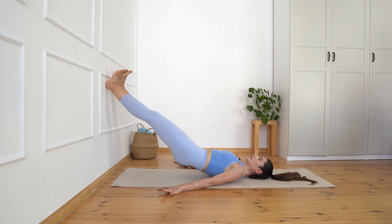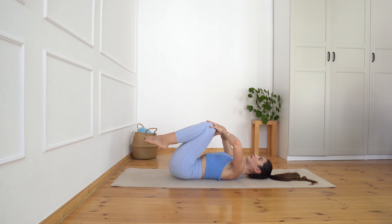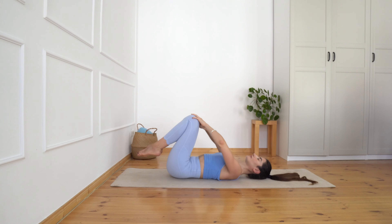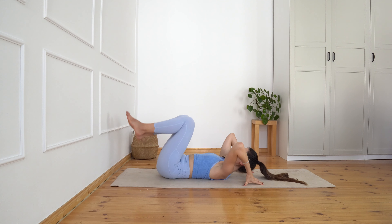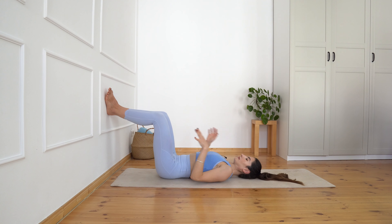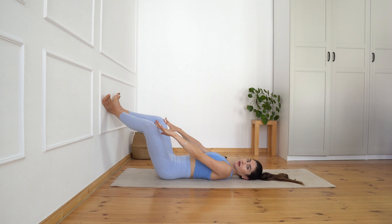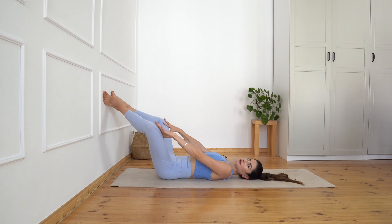Beautiful. Bring your knees close to your chest, little circles, deep inhalations here into your belly. Now again find this position with your feet on the wall and we're going to bring the heels together and rotate the feet outward. Come on your toes — heels together, you're on your toes — this frog position.